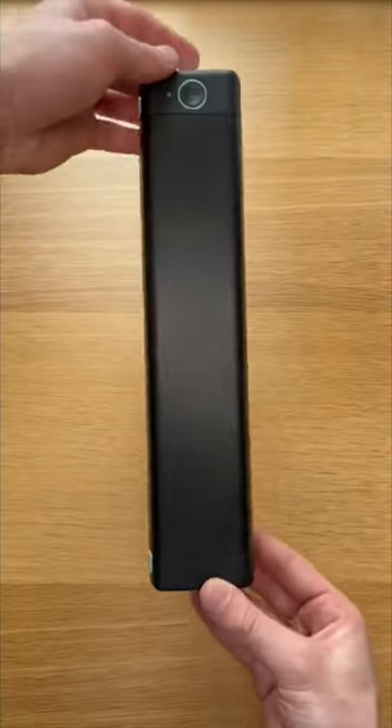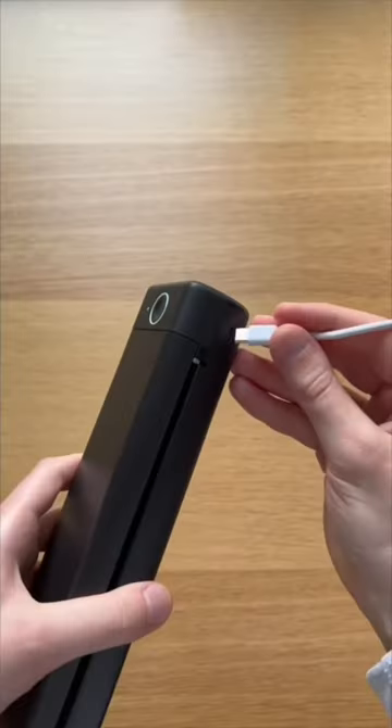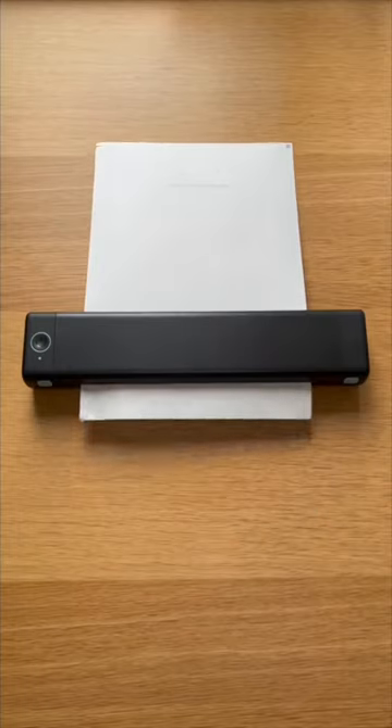It has a small and compact design which allows it to fit easily on your desk, and it's also rechargeable and wireless, meaning you can take it with you and print anywhere you want.